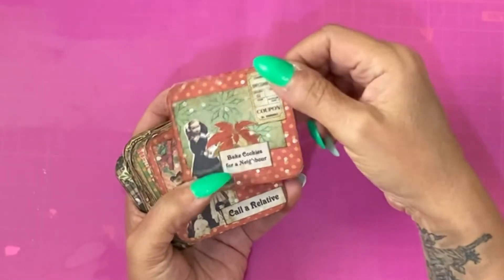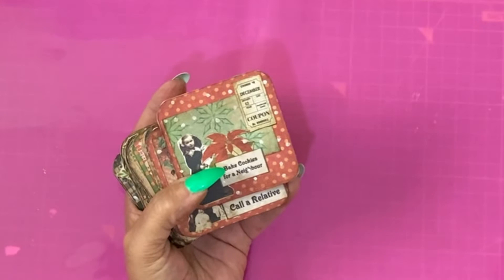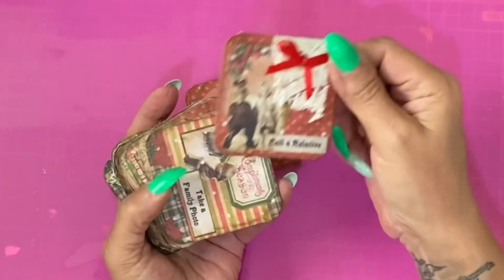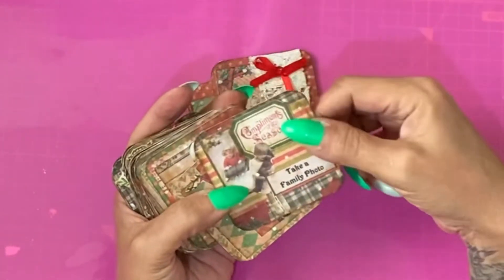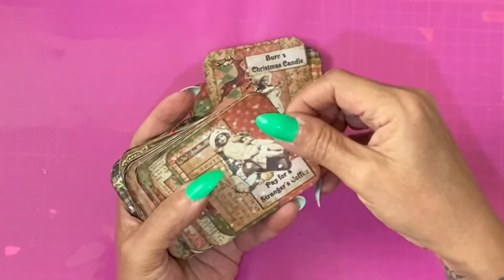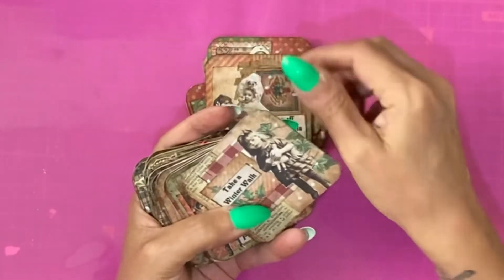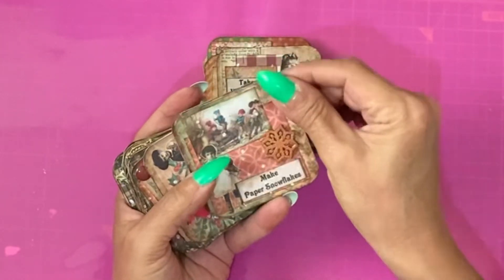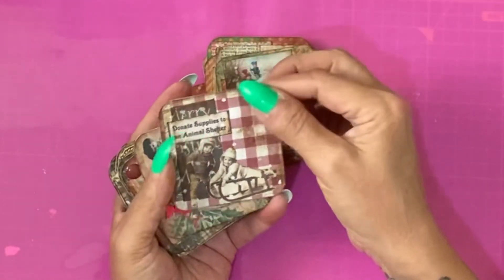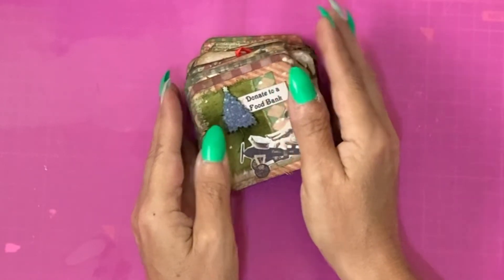Here are the cards for the final tin. They're not numbered, but they do have different ideas for the 24 advent days — for example: bake cookies for a neighbour, call a relative, take a family photo, burn a Christmas candle, pay for a stranger's coffee, and so on. The reverse is blank so the person can make notes on it. I hope you enjoyed this video and I will see you very, very soon. Bye!